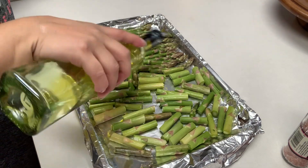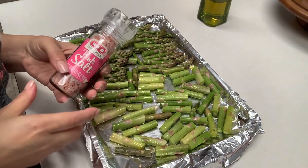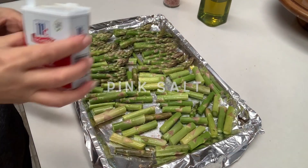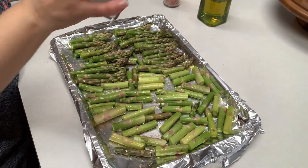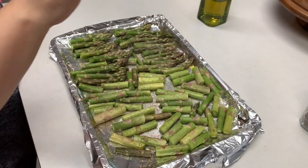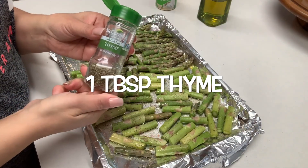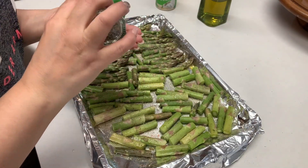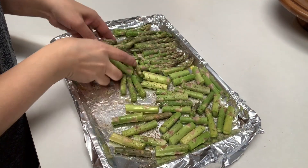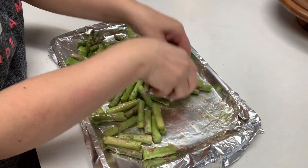We want to go ahead and drizzle some olive oil on top. For my spices I'm starting with pink salt — you can use regular salt — then some pepper, a sprinkle of garlic powder, and a little bit of thyme, about one tablespoon if you need a measurement. I like to use my hands and just give this a quick toss making sure all the spices are distributed evenly.